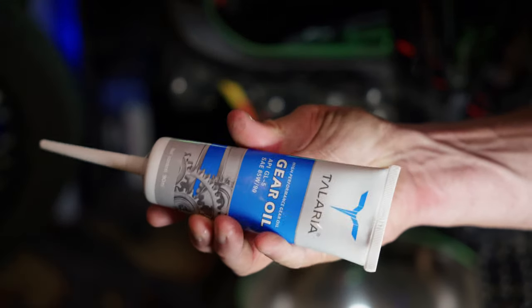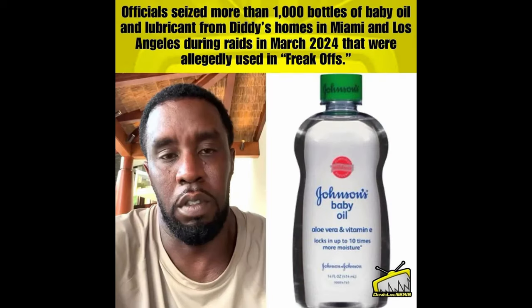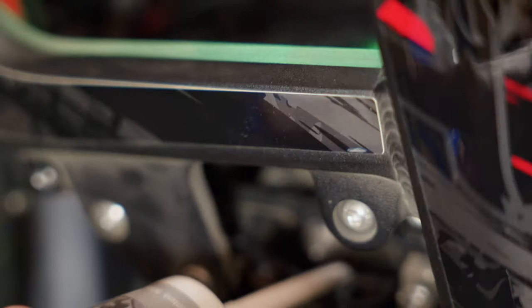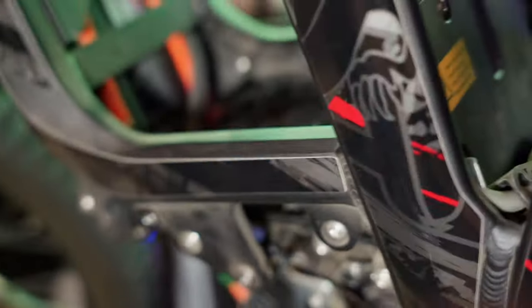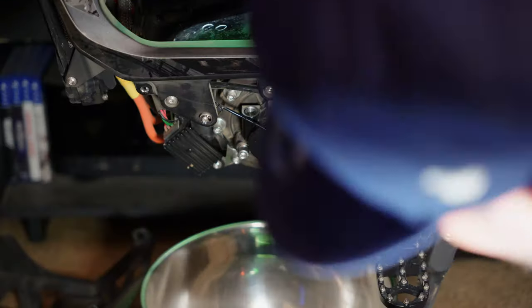Now it's time to put some gear oil in there. I was thinking about using some 50-weight oil, but for the purposes of this video we're going to use the oil the bike came with. Just a little pinch between the cheek and the gums — let it go in there nice and slow. You cannot fill this too fast or it starts to overflow. Keep it just a tad above the opening and watch it drain in. I'm doing this one-handed, which isn't easy. My entire house is filled with bikes — this is what happens when you're a 45-year-old man and your wife leaves you.